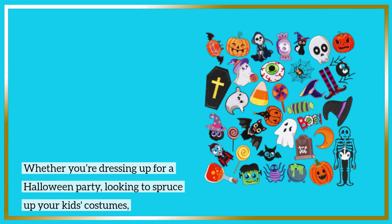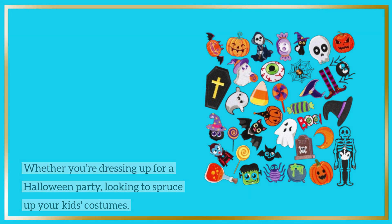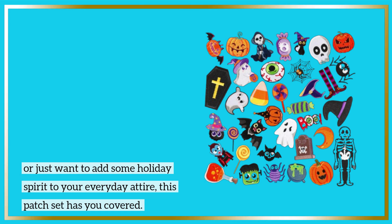Whether you're dressing up for a Halloween party, looking to spruce up your kids' costumes, or just want to add some holiday spirit to your everyday attire, this patch set has you covered.